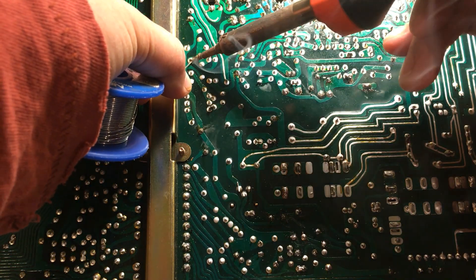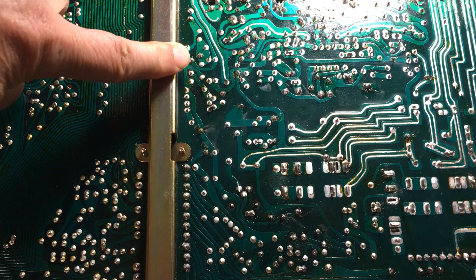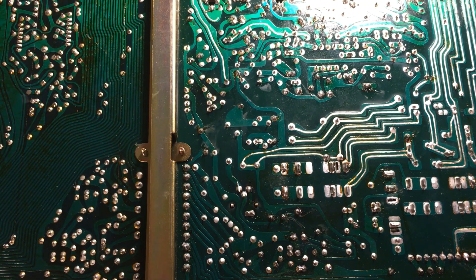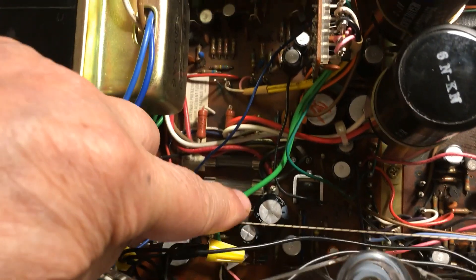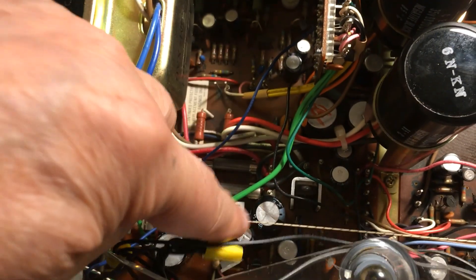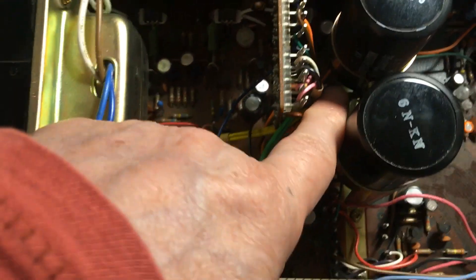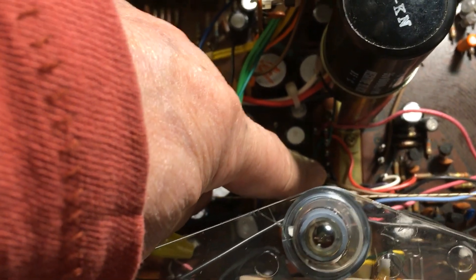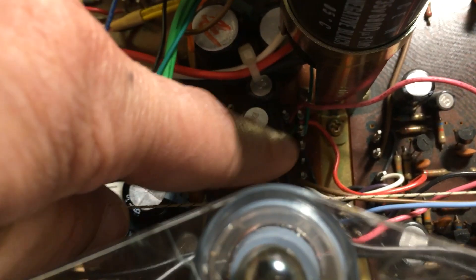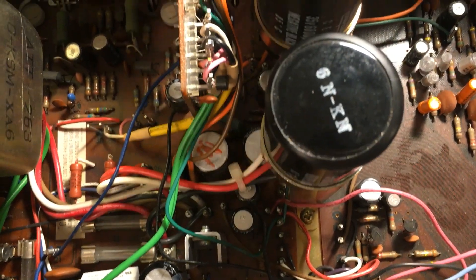Let me solder this point here too — okay, that's done. There are also two big capacitors here, which I replaced in the power supply. I re-soldered the joints under pins 31 and 32 and also pin 13 right here. So I'm ready to retest the unit again.